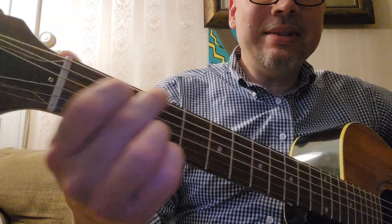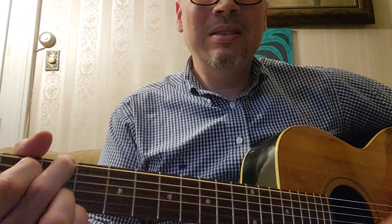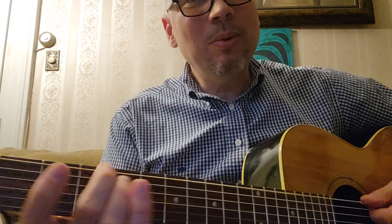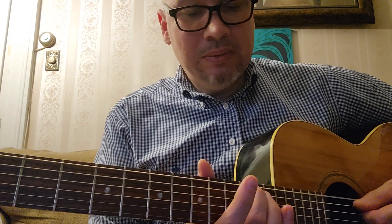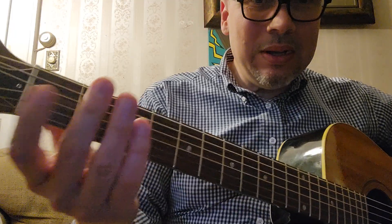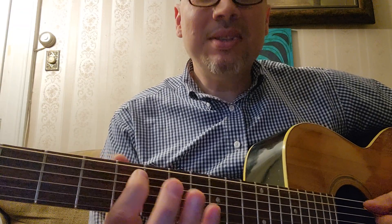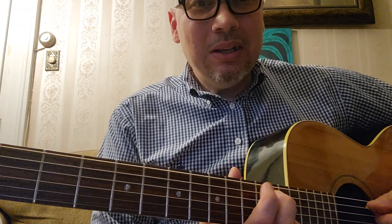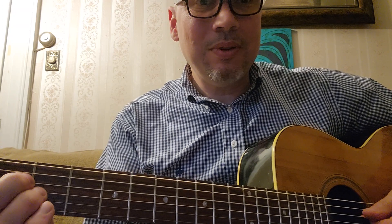What I'm concerned about is how it plays. The person said that they put a new fingerboard on it, so if they put a new fingerboard on it, they also put new frets on it. And with this, you'll notice some frets buzz and some frets don't. I've been collecting guitars for over 25 years.